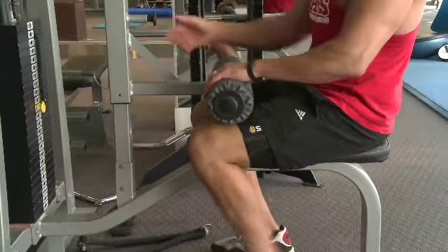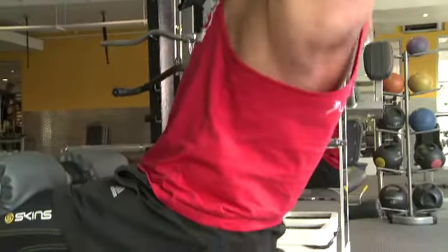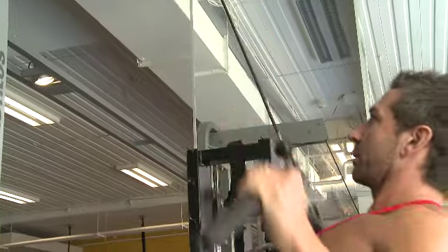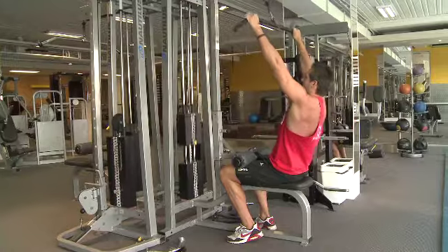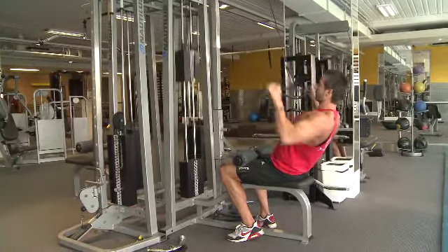When you go to do the wide grip lat pulldown, you want to make sure that the machine has you locked in with the bars across the top of your thighs. Leaning back so you've got an arch in your back, keeping that core activated and strong, and really just pulling down to the top of that chest and squeezing those muscles in your back. As you're pulling down, keep an arch in that back — almost like someone's got a knee in your back — keeping it nice and strong through that lower back.